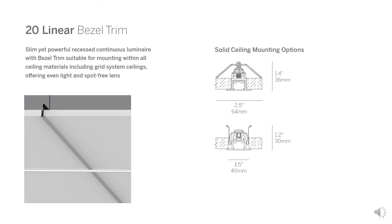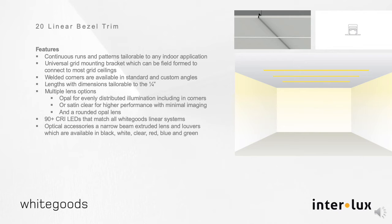There are also spring clips to mount to any hard surface — simply cut out or design in an open slot. The B20 is designed for continuous runs and patterns suitable for any indoor application. It mounts to a wide range of ceiling types using universal field-formed brackets. Lengths can be tailored to your needs with dimensions to the quarter inch, and welded corner units are provided for exact angle integrity.